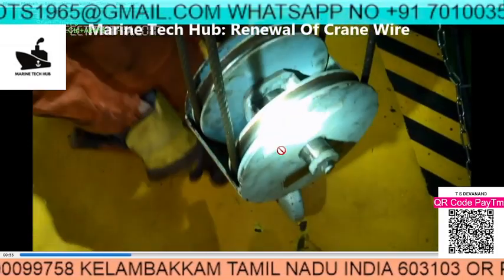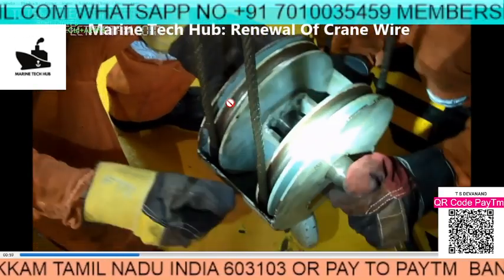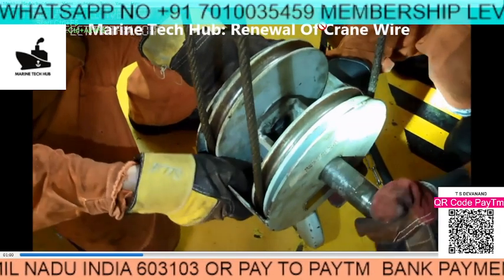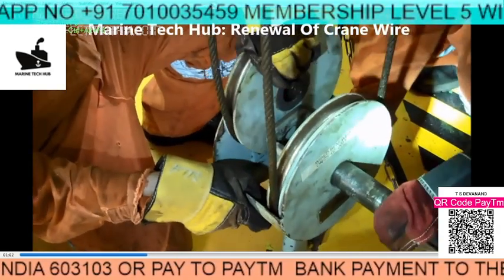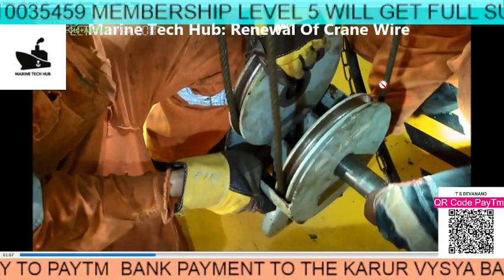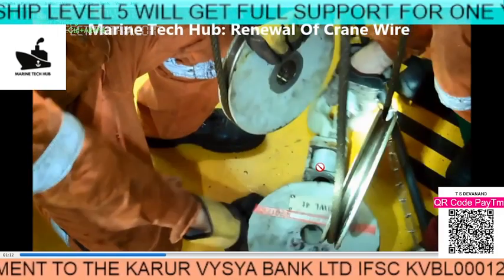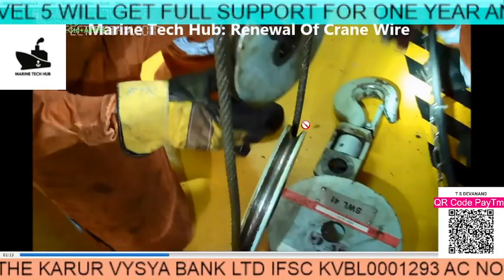Just take it out and see the hook — these two pulleys are there. The wire is going one way here, then takes a round and comes here. See the cable arrangement so that once you are assembling it again, you should be able to do it in a similar manner.